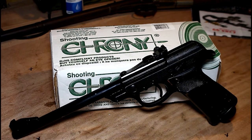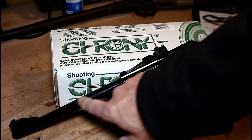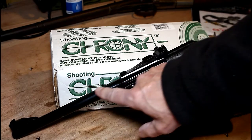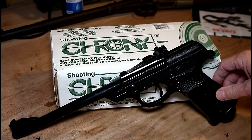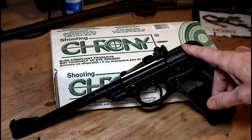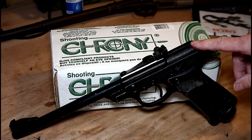The pistol was Walther's attempt to copy the form of their famous Olympia target pistol. It really does have quite a striking shape with its very long barrel and its almost unique way of providing power. It's not obvious from first glance as to how this air pistol actually operates.